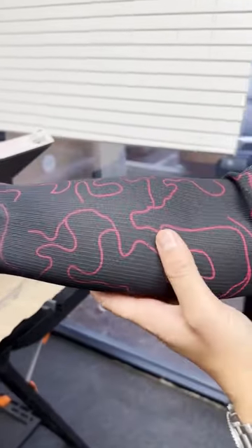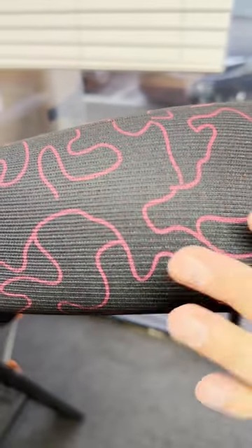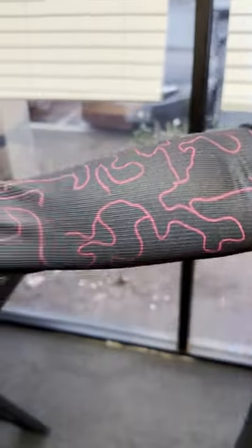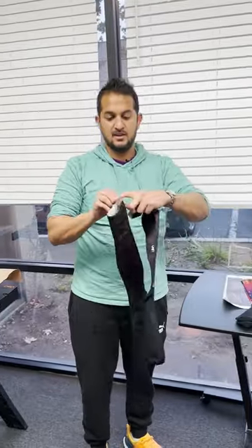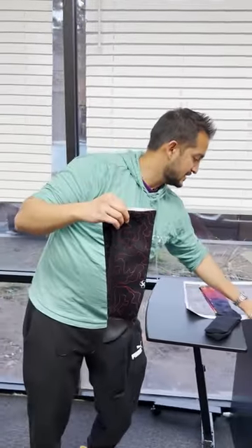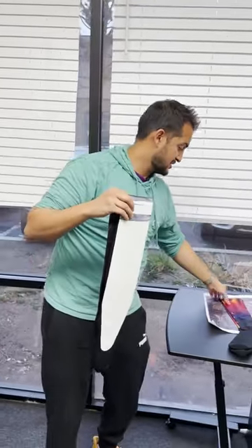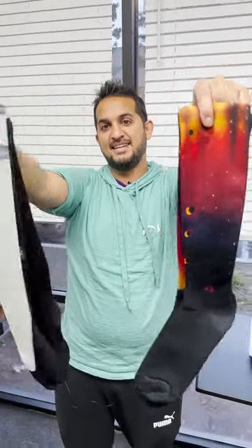That's the benefit of using a jig — your print looks almost exactly like the way it was sublimated when you put it on and wear it. There it is, guys — making the compression socks with the jig using these knee-high jigs. If you want to see the compression socks without the jig, go to our part one.